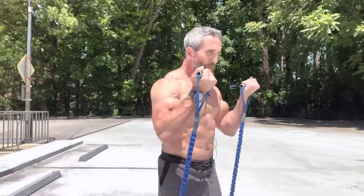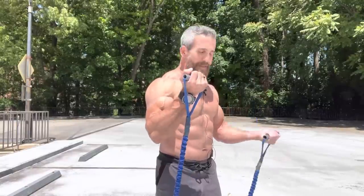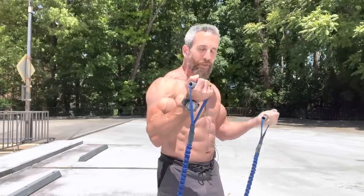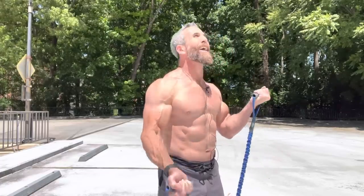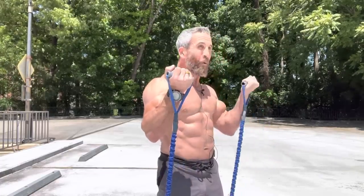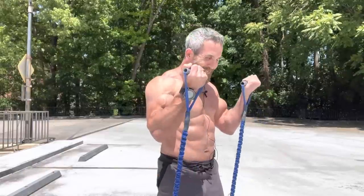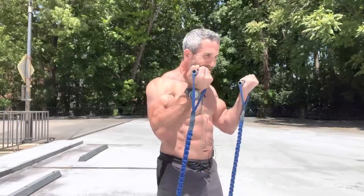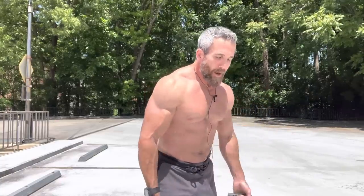Two, three, four. Tight abs. Five, six, seven, eight — on fire. Nine, ten. Be aware of the biceps. Eleven, twelve, we've got eight reps to go. Thirteen, fourteen, fifteen. Keep them high. Sixteen, seventeen, eighteen, nineteen, twenty. Release those bands. If you used the proper resistance, your biceps should be burning right now.